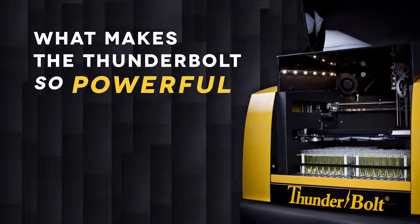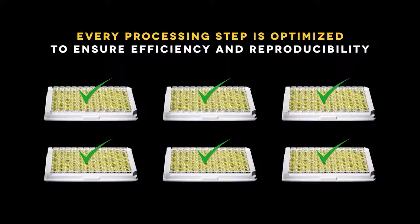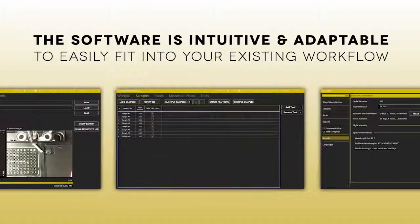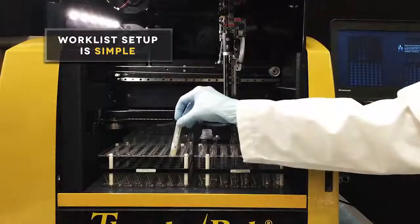What makes the Thunderbolt so powerful? Every processing step is optimized to ensure efficiency and reproducibility. The software is intuitive and adaptable to easily fit into your existing workflow. Workless setup is simple.